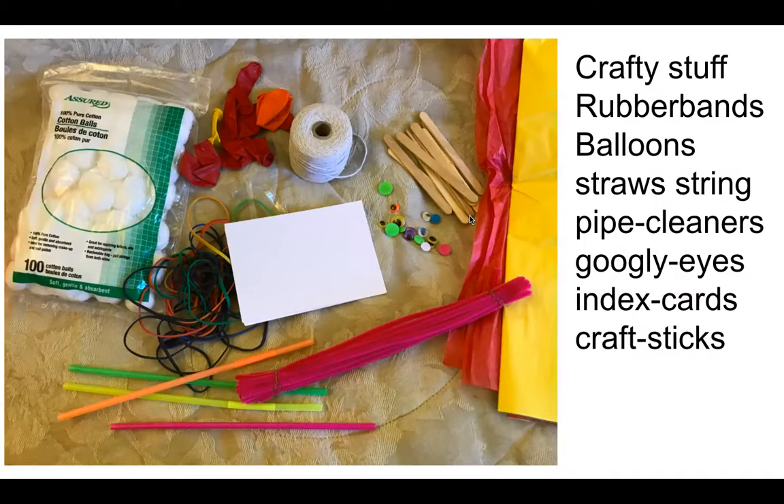You want some crafty stuff: popsicle sticks, craft sticks, index cards, balloons, googly eyes — you've got to have googly eyes — pipe cleaners, colored straws, anything. Just craft stuff.